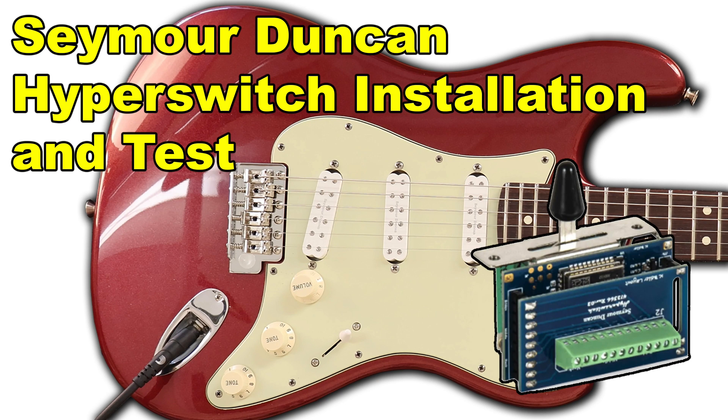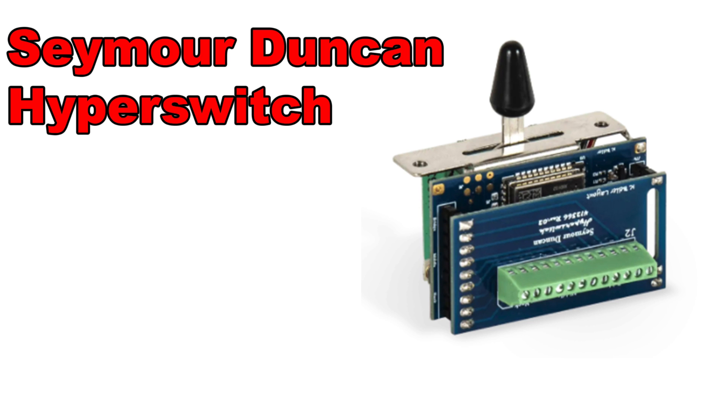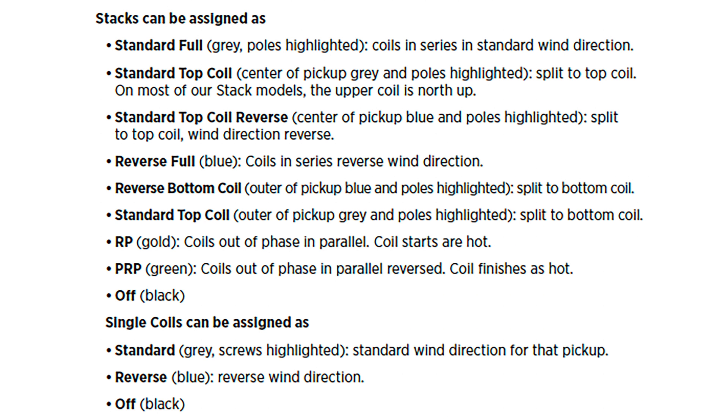Guitar Collector Guy presents the Seymour Duncan Hyperswitch Installation and Test. Seymour Duncan just recently released this thing called the Hyperswitch. It's basically a little Bluetooth-enabled switch that you put in a Stratocaster, and it allows you to do things that you normally would have to have just an amazing amount of wiring and little toggle switches all over the pickguard.